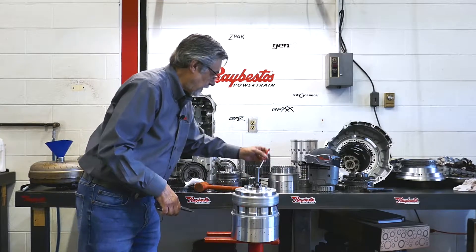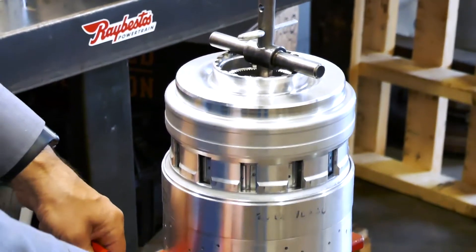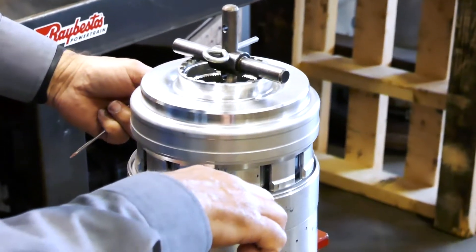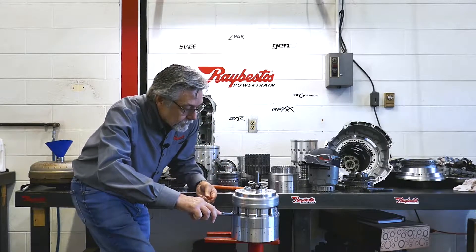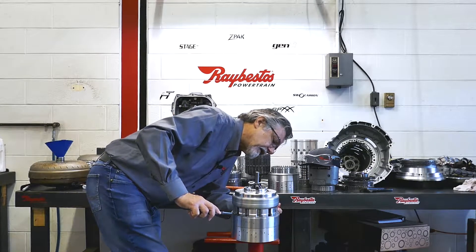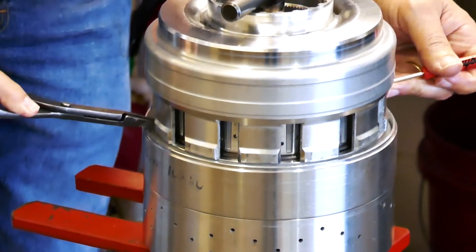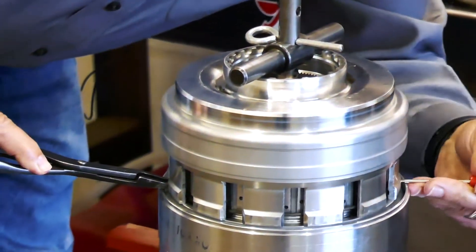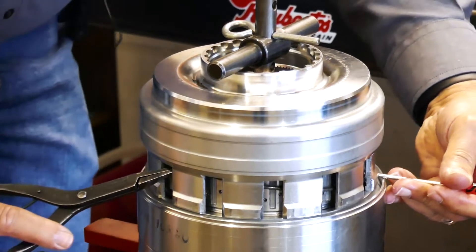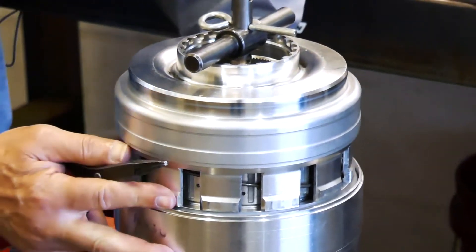Grab my snap ring pliers and screwdriver — or even a pick will probably do for the rest of this. So I'll press this down, get to the open end of the snap ring. Now this is where you have to use a little finesse. Find a part of the snap ring that you can come in here and lift up on it. Depending on how much trouble you run into, sometimes it's good to have a second person with you, but if you're alone in the shop, that may not be an option.